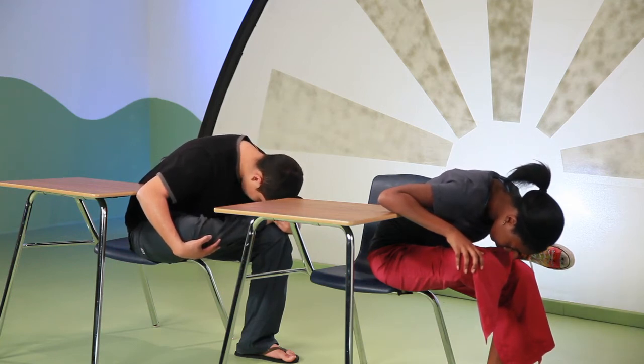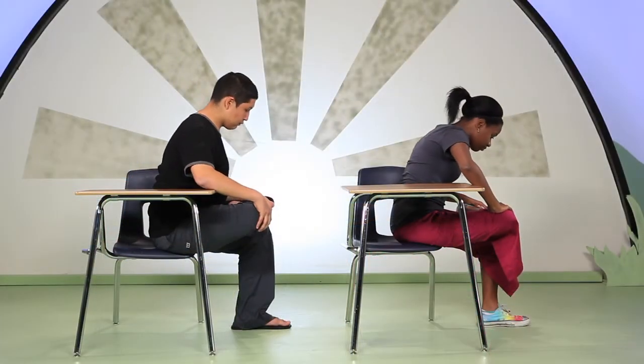Now come back up to sit tall. Release your left leg, shake out your feet, knees, legs, and hips a bit. Notice if your hips feel different from one another. Now let's try the other side — place your right ankle on your left thigh near the knee.